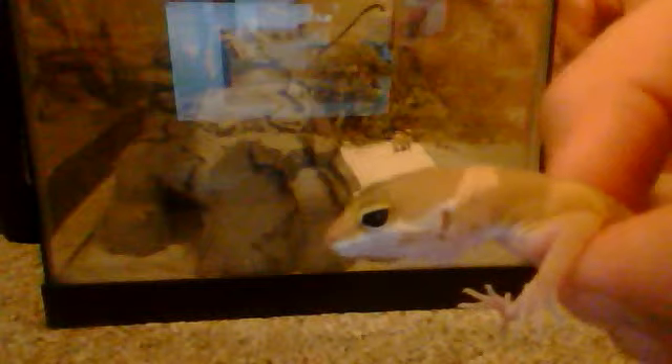This is the bigger one. He's young, but they're both leopard geckos. The humidity for the tank — like the day tank stuff — so they can keep warm and stuff.